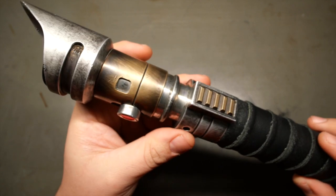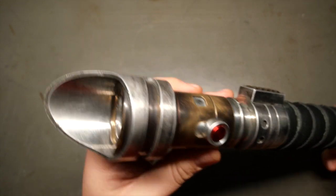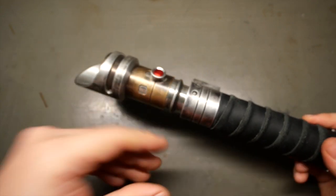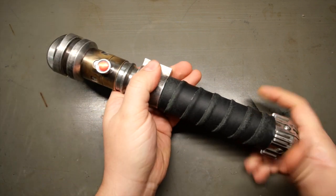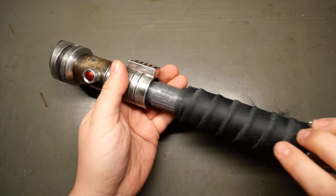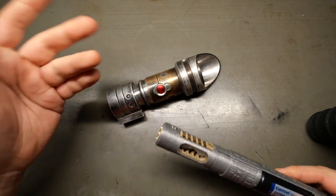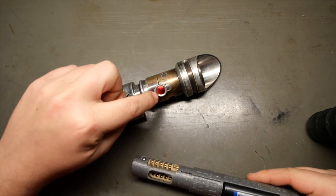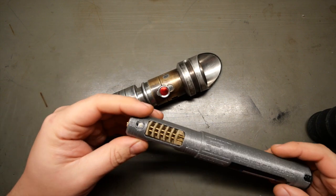That's the only switch on this saber. This is actually just decorative, so it's a single button saber, but it's a completely removable chassis. So let's show that — this is so cool. It just opens from the middle. The chassis just completely slides right out; there's nothing left in the saber, it's just completely emptied. This switch is spring-loaded by the way, so that's really, really wonderful.